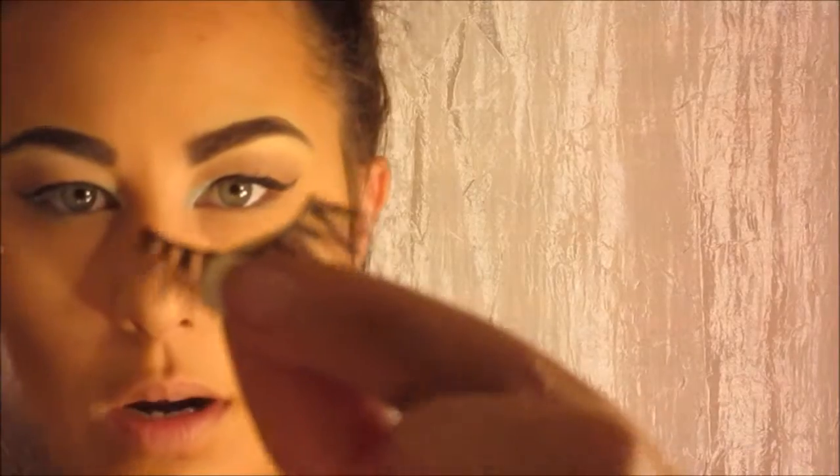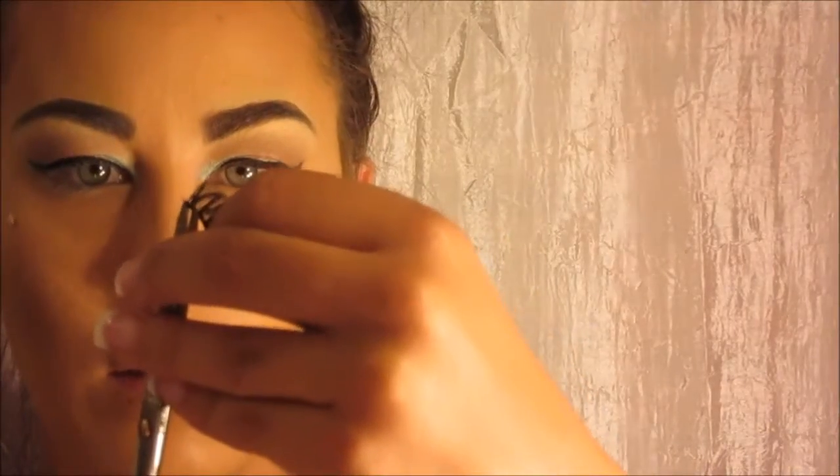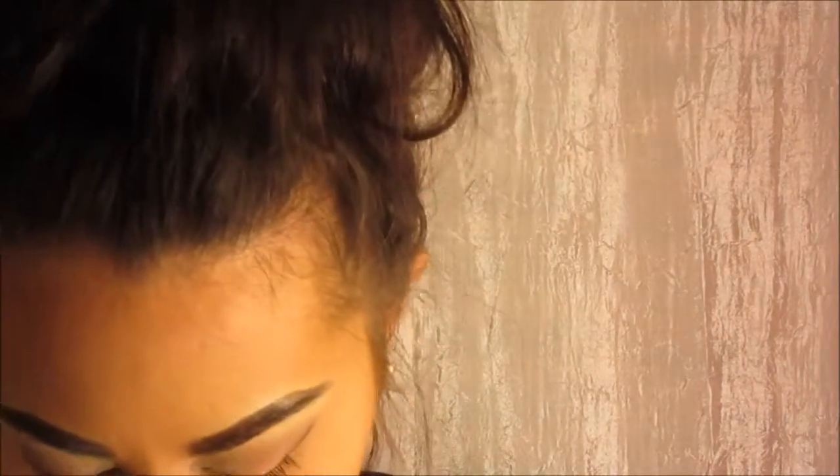What I like to do is first cut them. This one is for my right eye — this is the shorter part and this is the longer part. You want to cut off the longer part, so I'm literally just going to cut off the tiniest little bit. I cut off about that much, and I'm going to do the same thing to the other one.